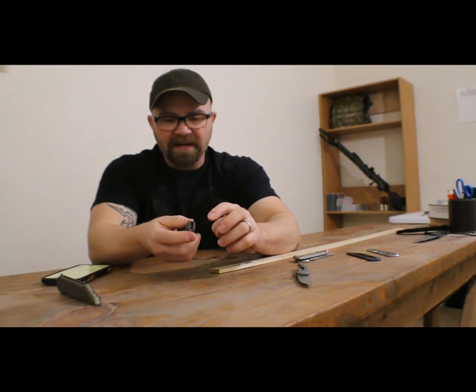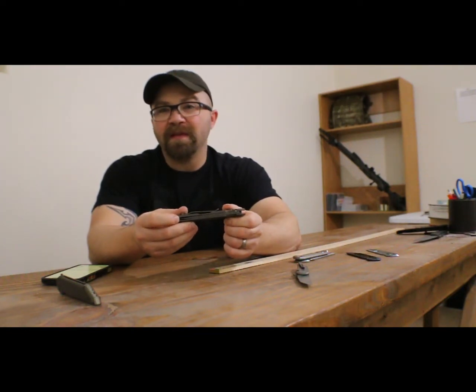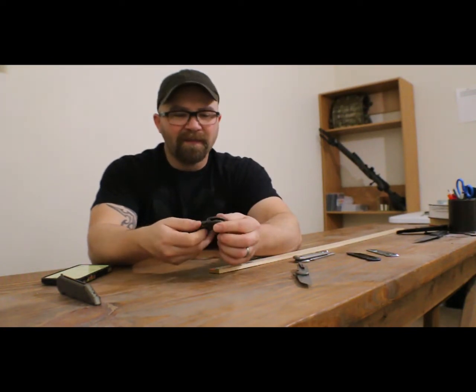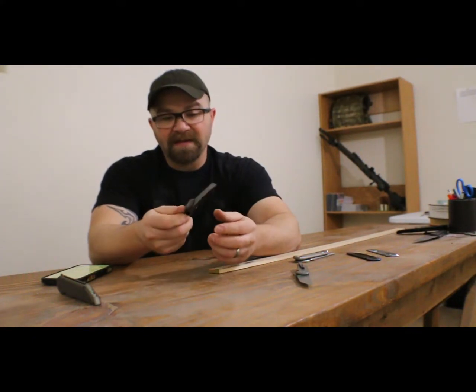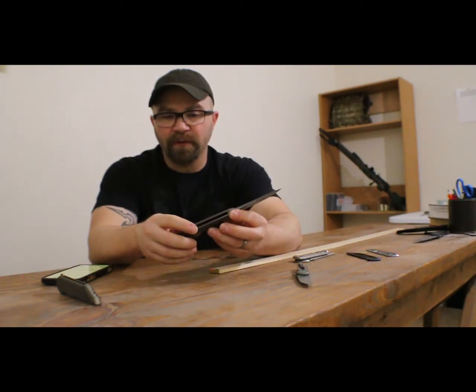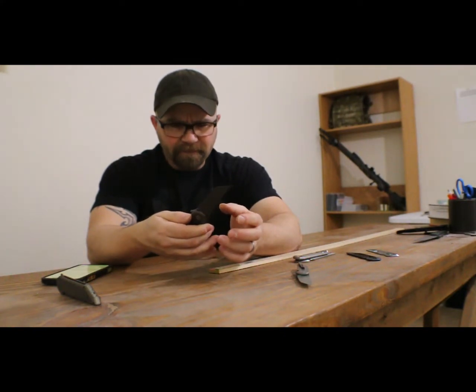I've been able to make a few modifications to the mechanisms over the years to stuff more blade within the frame. I know you guys are always chomping at the bit to get the maximum blade length for the handle. There are a few other things I've done to the inside as well to lighten up the knife even further than what I originally anticipated. Overall, really happy with how this came out.